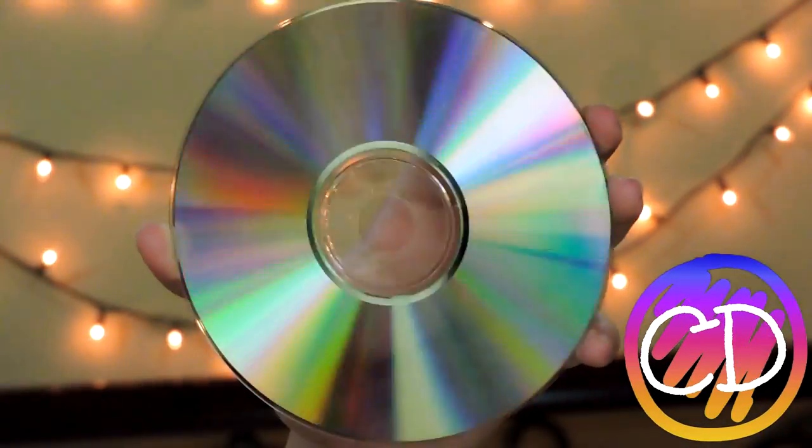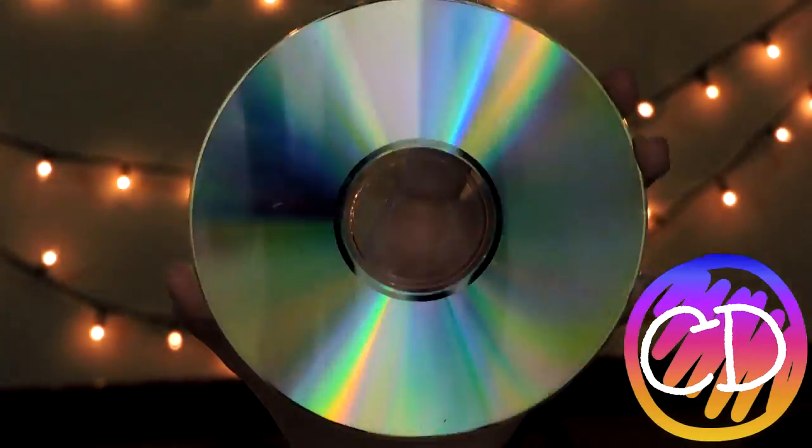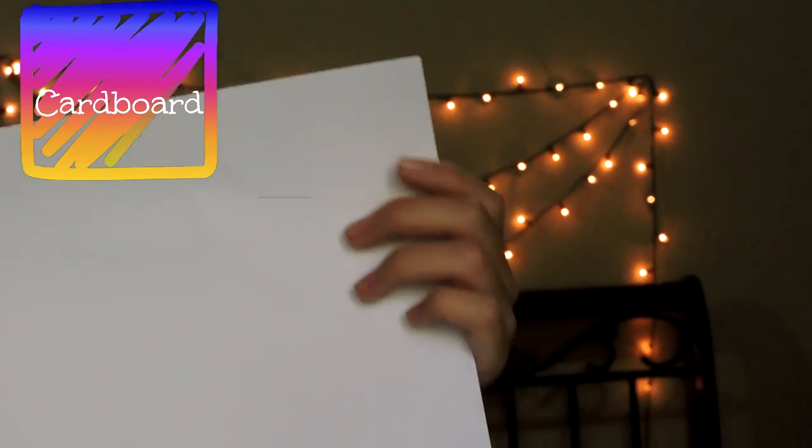First, you will need a CD, and this is probably the most important thing you will need for this. This is optional, but if you want a nice background for your pictures, you can use a white cardboard.